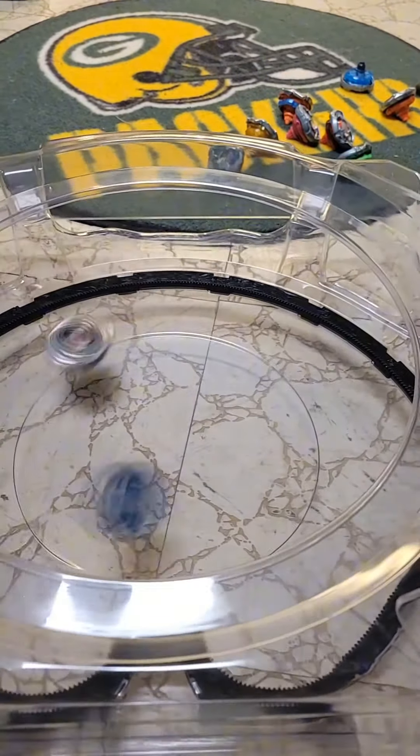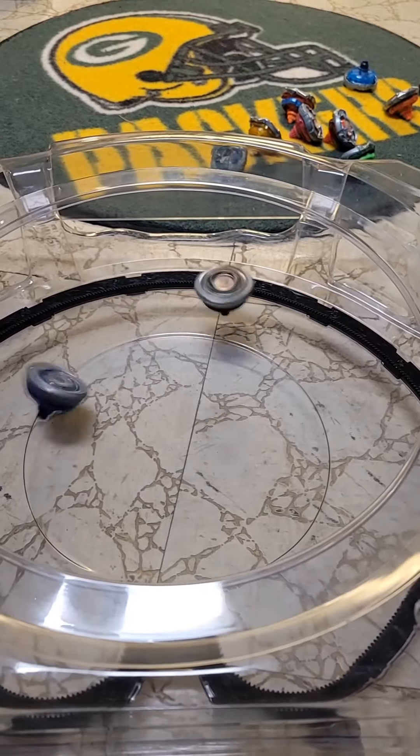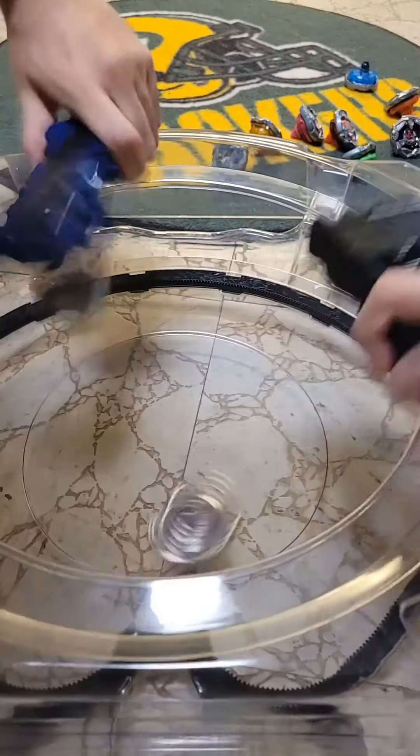The next battle is the jet black Viper Tail versus Drawn Sword, and since they're both attack type — oh my god, it got out!